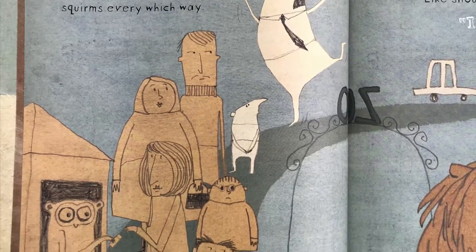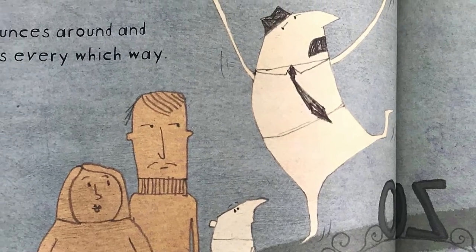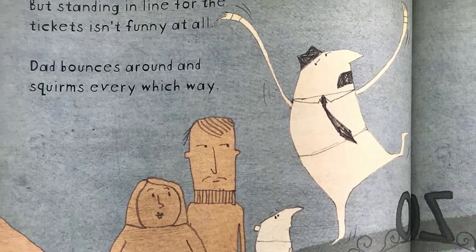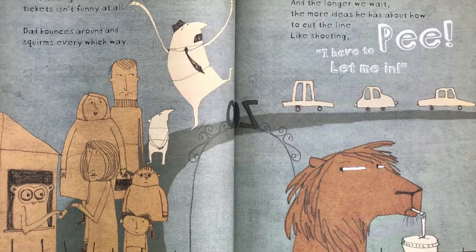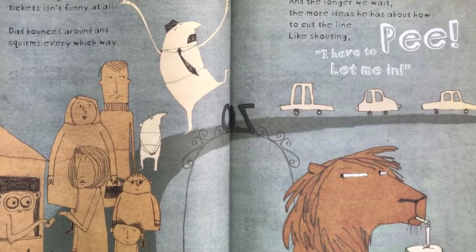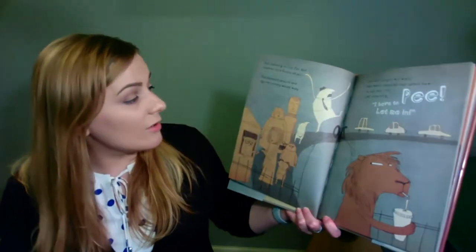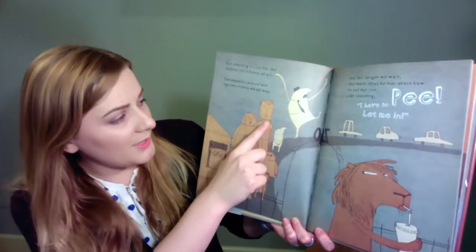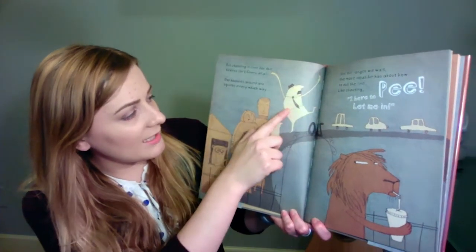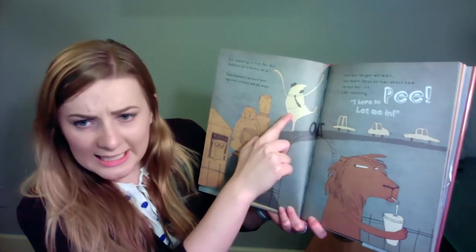But standing in line for the tickets isn't funny at all. Dad bounces around and he squirms every which way. And the longer that we wait, the more ideas he has about how to cut the line. Like shouting, I have to pee! Let me in! He looks a little embarrassed. You see this person's giving his Dad the side eye. And the line right there too is like, what did he say?